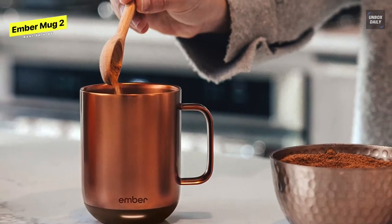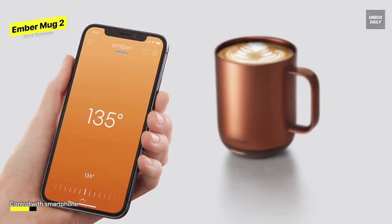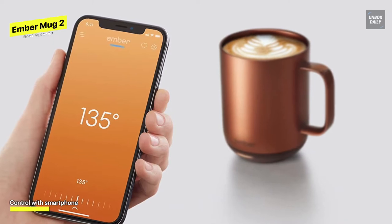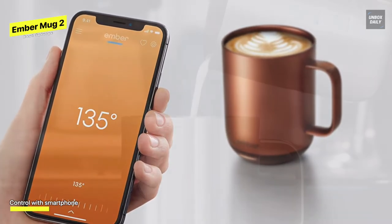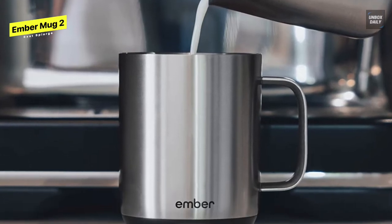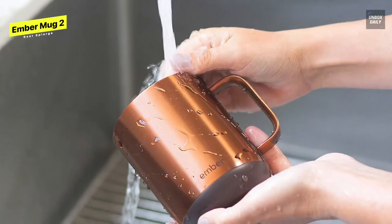After syncing the mug to the Ember app, I found it easy to use and was grateful to see many user-friendly features. For example, the app provides preset temperatures for different drinks. While scientific research says the ideal temperature of a hot beverage is 136 degrees Fahrenheit, the Ember's default temperature is 135. No matter where you move the mug, it stays at the temperature you set.